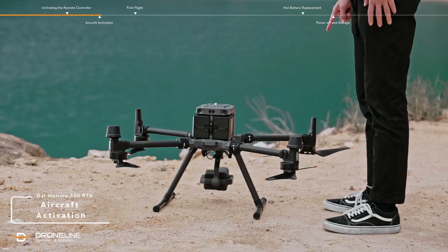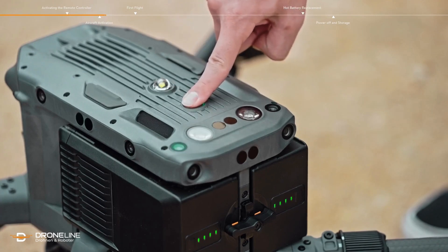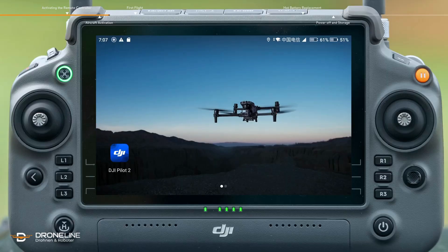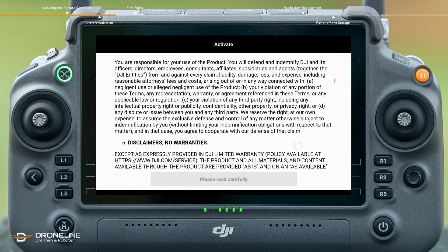Aircraft activation. Press the power button once, then press and hold the button again within 3 seconds to power on the remote controller and the aircraft. Enter the DJI Pilot 2 app — the activation page will pop up automatically. Read the related terms.